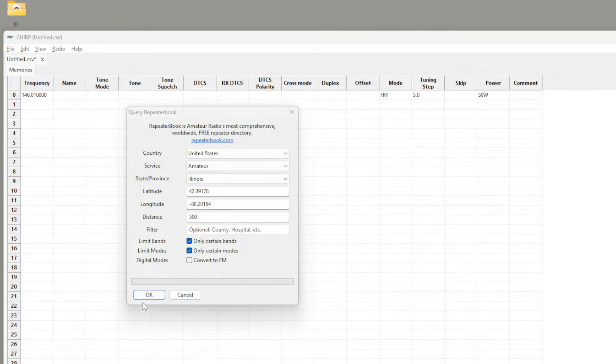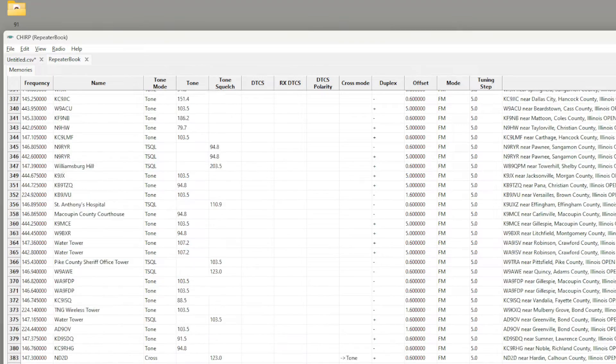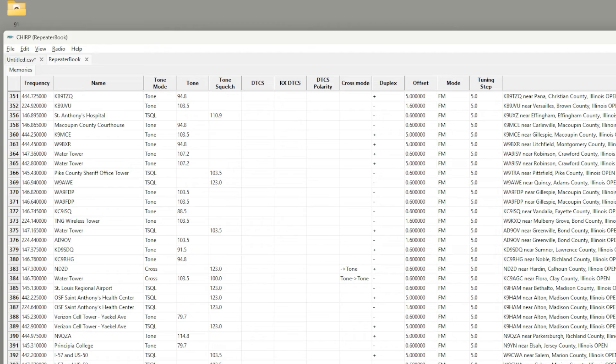Look at that — I have a list all of a sudden of three to four hundred different repeaters that are within 500 miles of me. But we're not finished yet, because I recently showed you how you could hack the KGQ10H to use GMRS, FRS, and MERS.